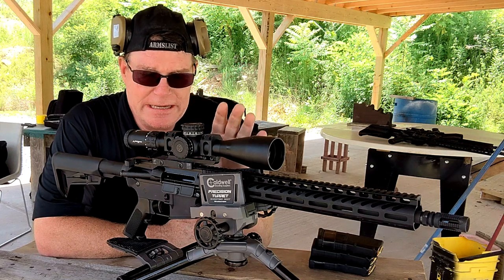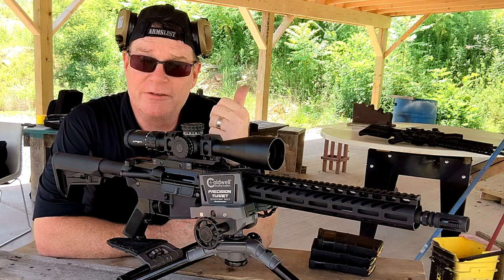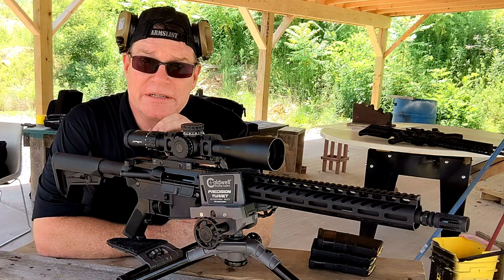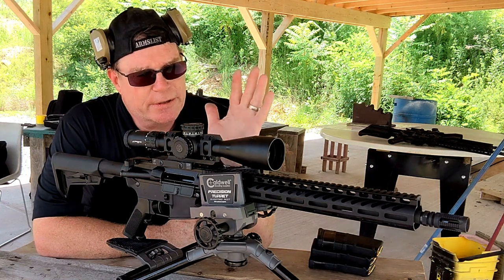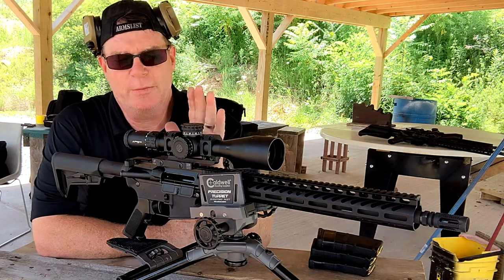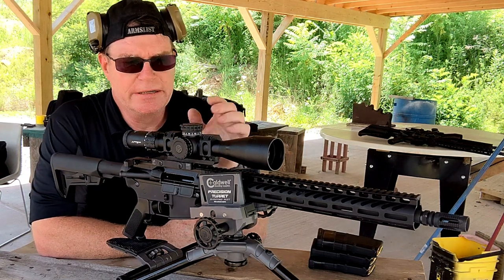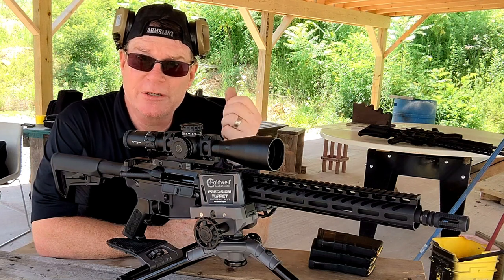So what we've got — this is the Econ model. We're going to test it out with 55 grain 556 provided by the boys over at Callaway Ballistics, then 62 grain green tips, and then 77 grain boat tail hollow points loaded by yours truly. I've equipped all these rifles with the same magnification scope — the 4-16x Primary Arms GLX. I went ahead and bore sighted them.